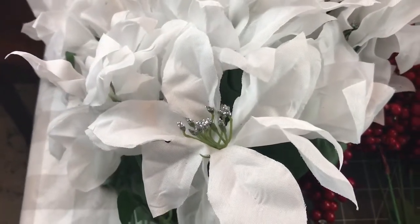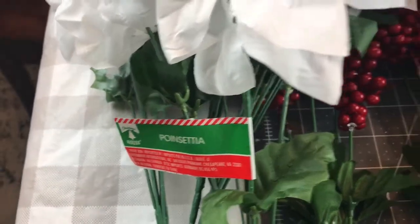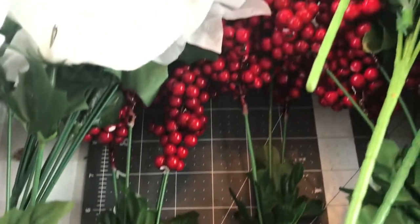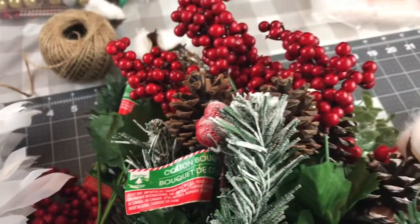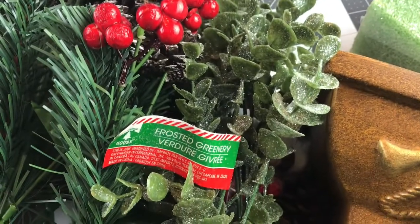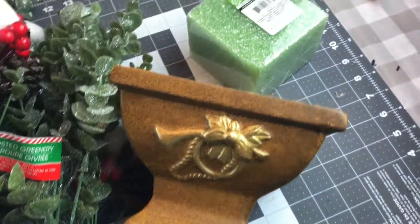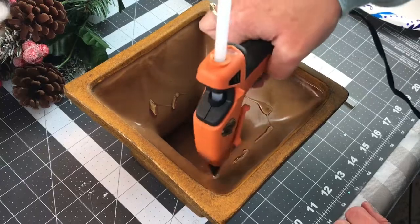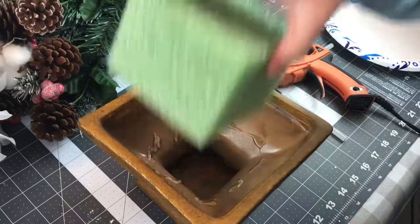For this DIY you're going to need two white poinsettias from Dollar Tree, five berry picks also from Dollar Tree, three frosted greenery picks from Dollar Tree, six cotton bouquet picks, two red Christmas ornaments — the shatterproof ones from Dollar Tree — five willow picks, and my container is from Goodwill for two dollars. You're also going to need some foam.